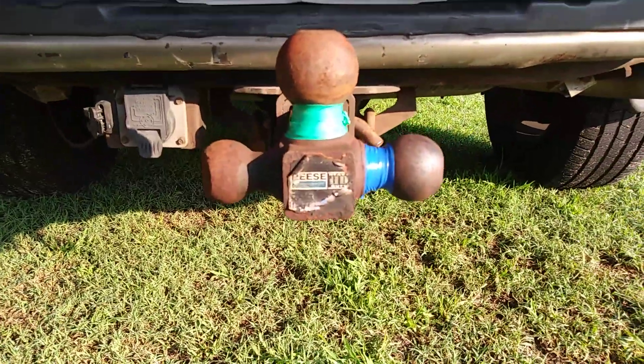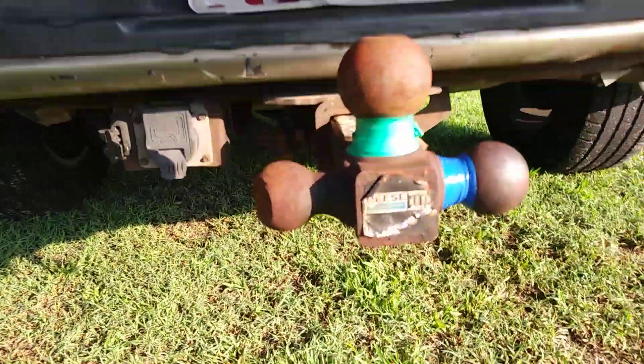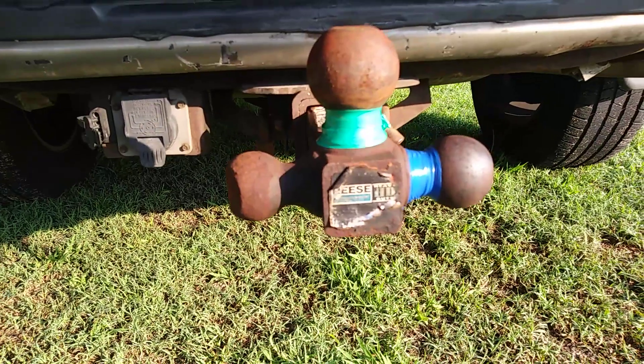Unfortunately, yesterday, one of the small trailers was actually hooked on to that side. That one's really jacked up, but on a different hitch.